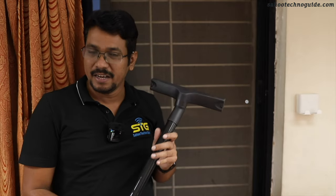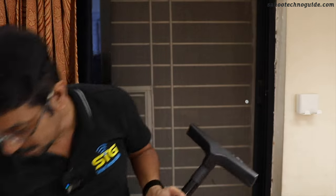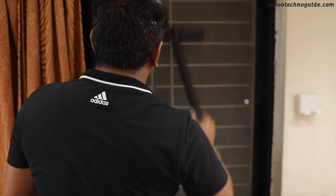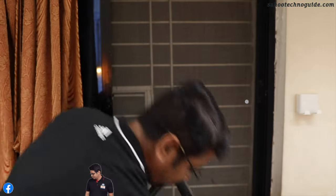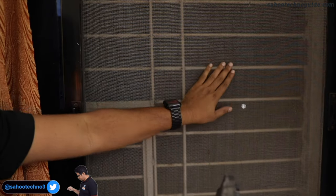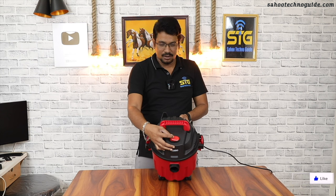You can see the dust that needs to be cleaned — I will now demonstrate the vacuum cleaner. One thing I forgot to mention: the button marked '0' means it is off and '1' means it is on. So we will switch it on and check.